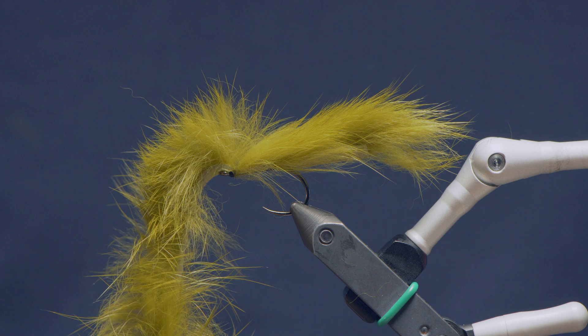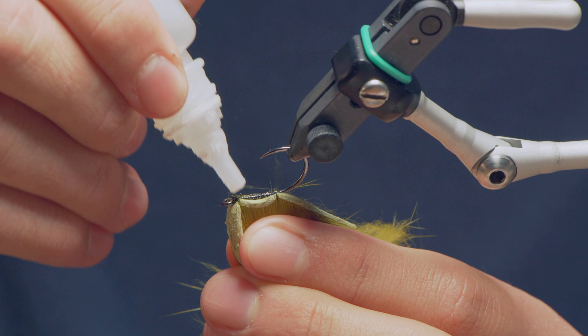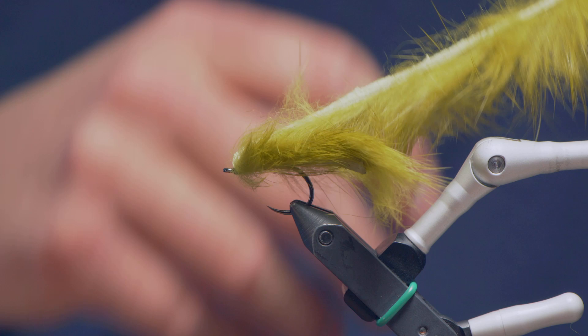To make that a little bit more durable, what you can do — and it's probably advisable — is take just a little super glue, make sure the hair's all out of the way, and run a very small line down those thread wraps just to make sure that they aren't moving.